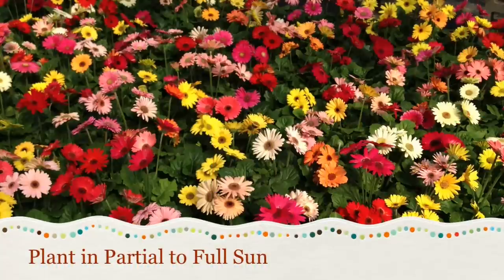Plant Gerbers in partial or full sun. In the deep south the sunlight is too brutal and can cause the plant's leaves and blooms to become sunburned. In other climates, however, the daisies can be placed in full sun.